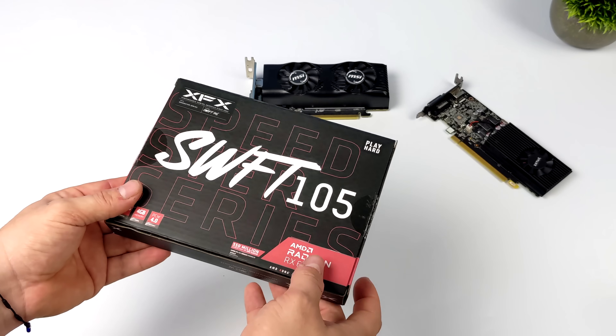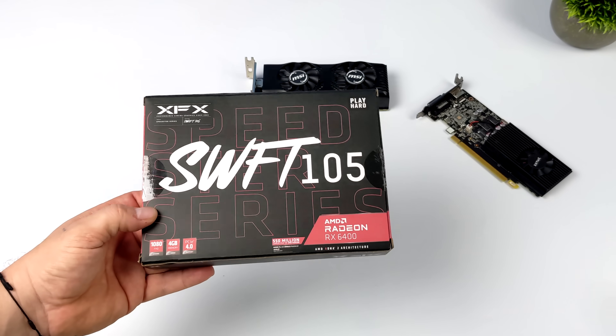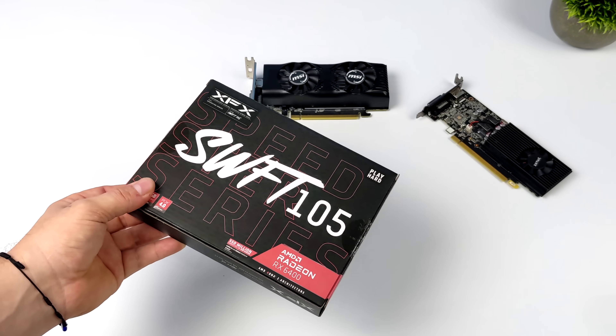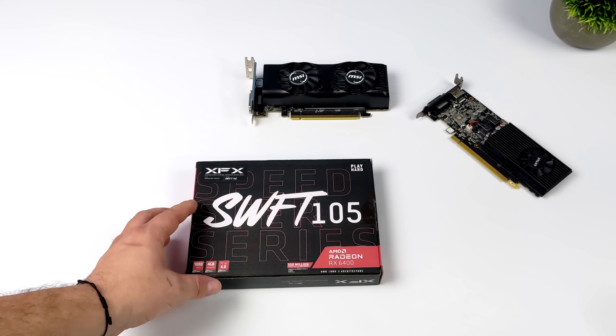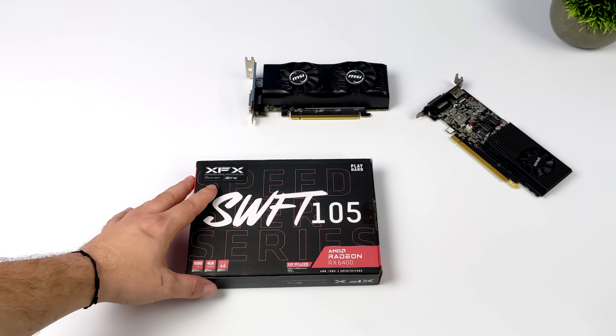So is this going to compete with the RTX 3090? Of course not. Is it even going to compete with the RTX 3060? Probably not. But there are a couple main reasons I'm really interested in this card. First up, the price. For the unit I have here, it was $149 over on Newegg. This is the Swift 105 version from XFX, and it's a single slot, low profile card.